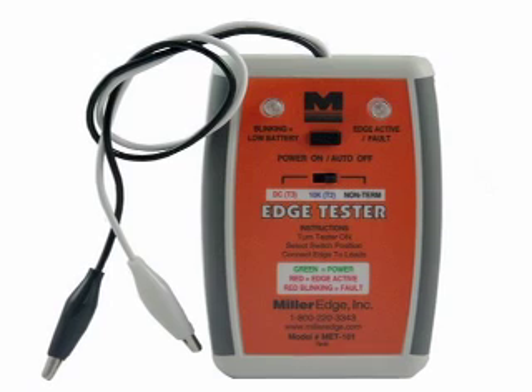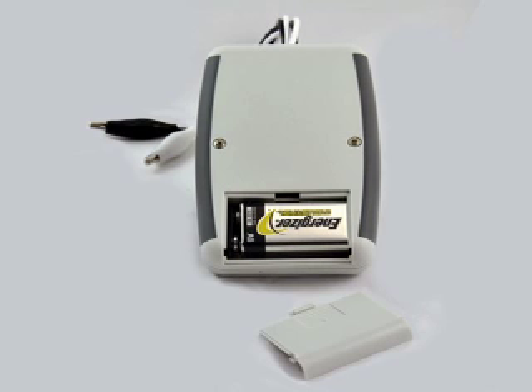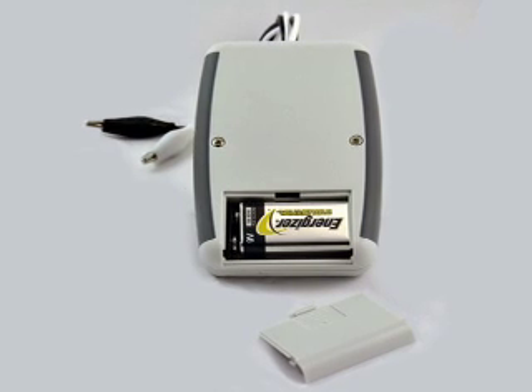At the top of the unit, you will find a power on push button, which is used to turn the tester on. Below the power switch, you will see an edge selector switch. And just below that, you will find simple operating instructions and LED call-outs.